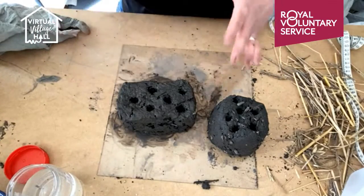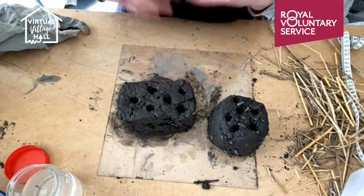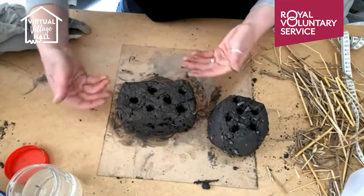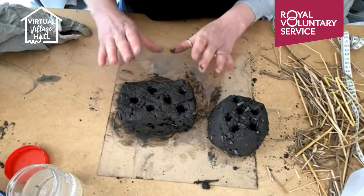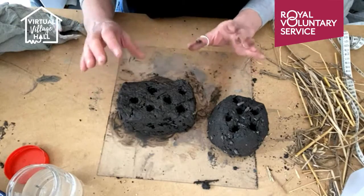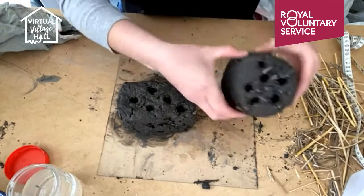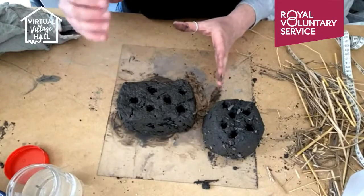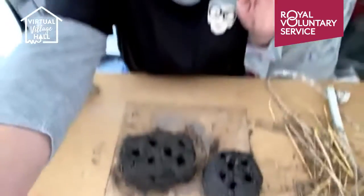That's going to need to dry — it'll probably take a couple of weeks. Put it somewhere warm where the air can circulate. Once you've got a bit of a crust over the top, you might like to turn it so it can get all dry underneath. Then once it's dry you can put it outside, either into an existing bee hotel — if you've got a smaller one you can just pop it in — or you could make a few of them and stack them up together. Just make sure it's in a sheltered, sunny, warm place, somewhere that you yourself might like to be, so the bees will stay dry and warm, lay their eggs, and the whole pollination life cycle starts again.